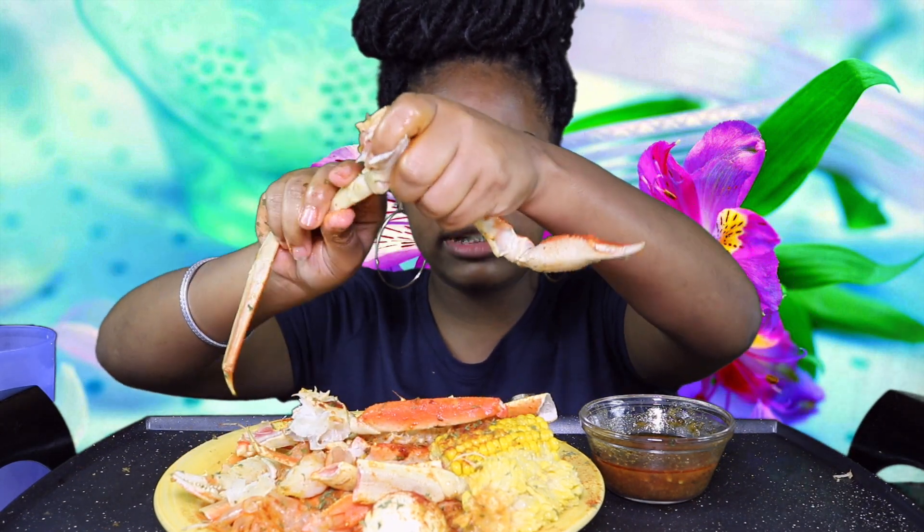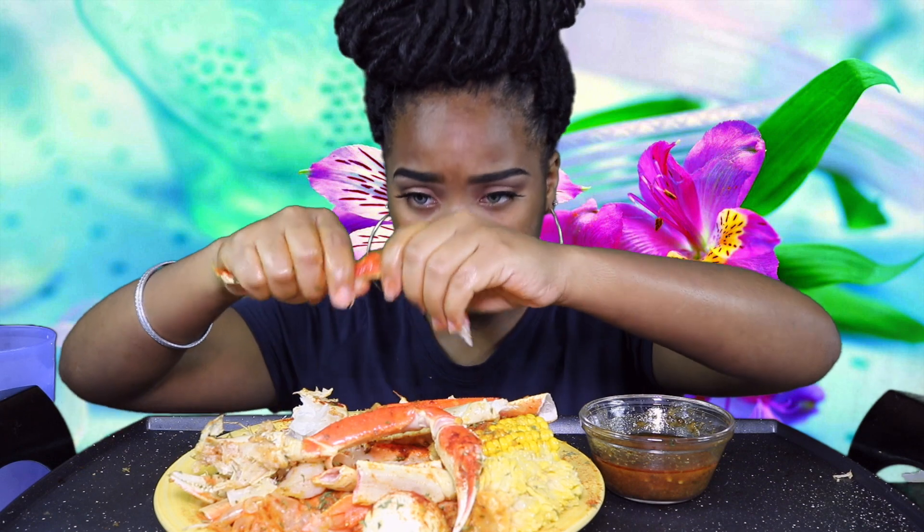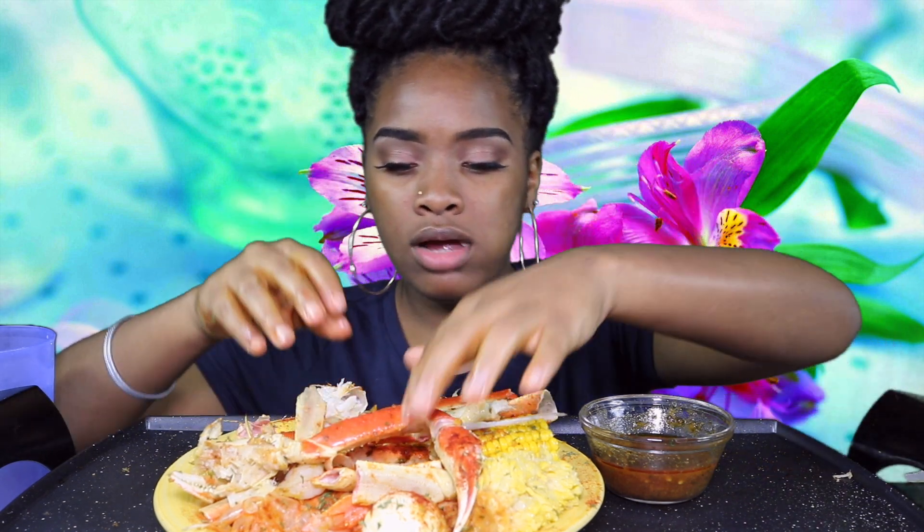A lot of people in the comments have been asking where I get my crab from. It depends on where my mom wants to go — either Sam's Club, Walmart, or Publix. We go to Publix a lot for snow crabs and we go to Sam's Club a lot for king crabs.